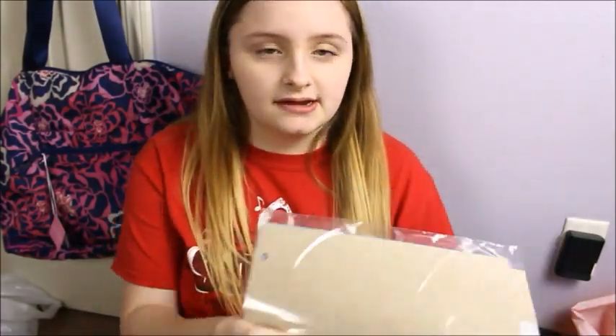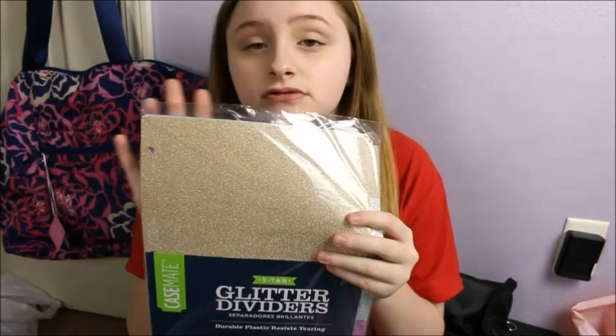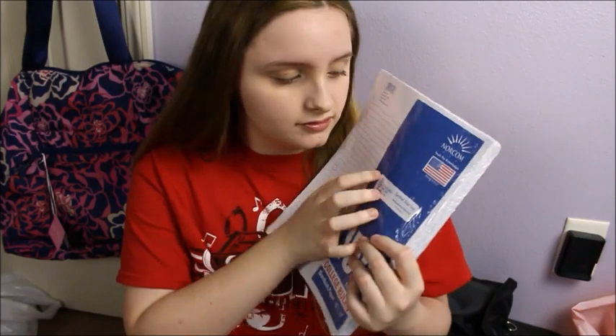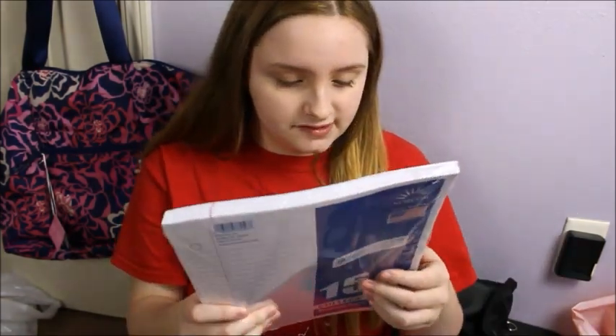To go along with the binders, I have these Casemate 5-tab dividers and these are just colorful and they have glittery stuff on them. Another thing that I got is just some normal sheets of paper. This is College World and this is 150 sheets. So this is just normal paper.